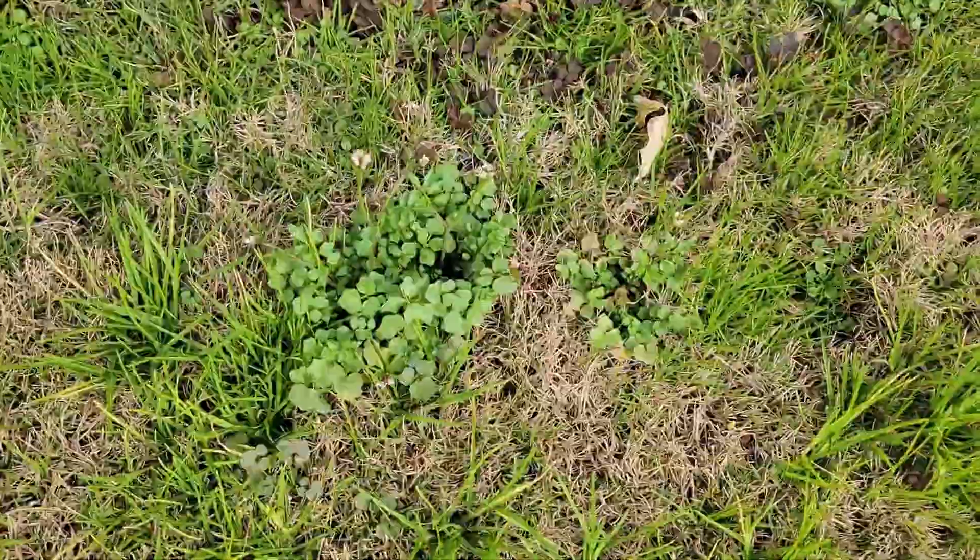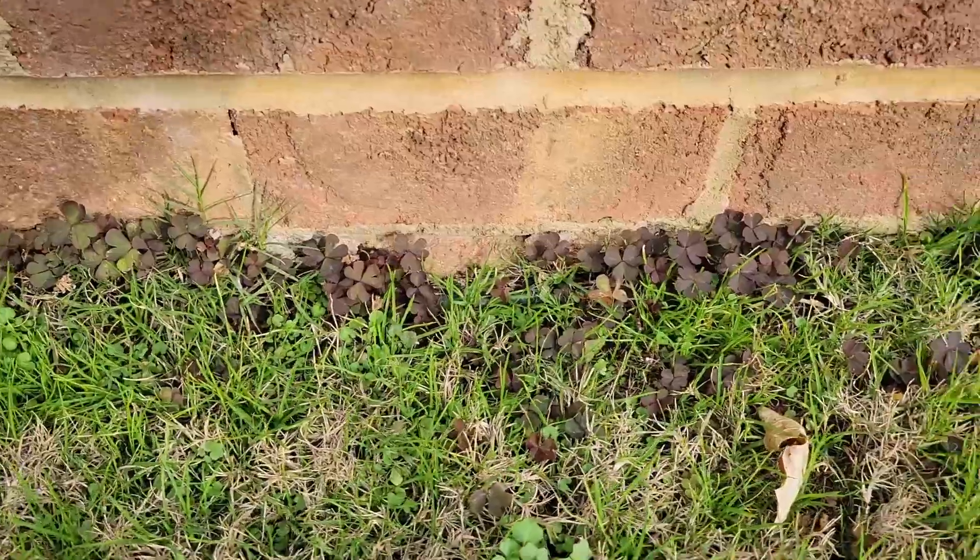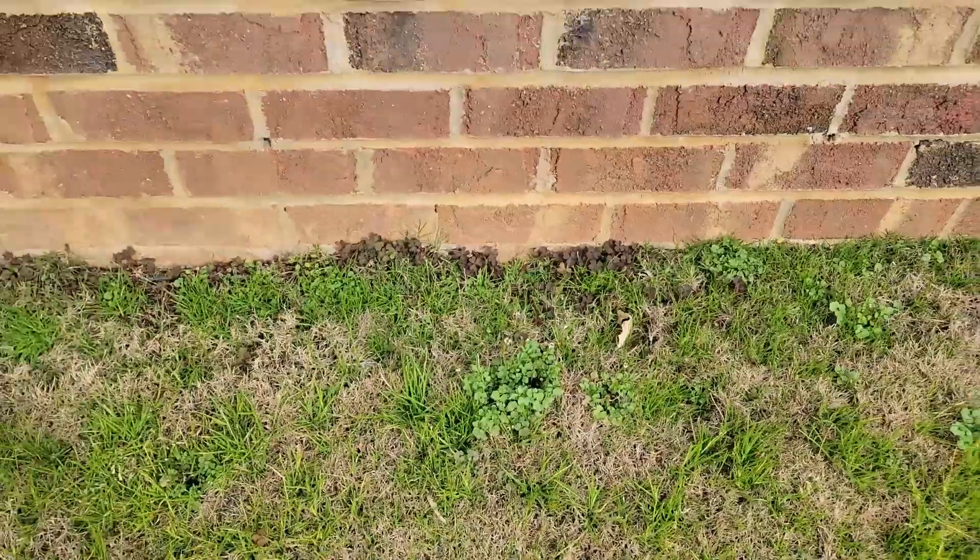Right there — that purple, black-looking stuff is clover. I need to get rid of that, and I don't think Lesco is going to get rid of that. It does really well attacking a lot of weeds, but I want to show you some more specialized products later this year to help get rid of these other weeds. Despite all this, it's nowhere near as bad as last year because I did the fall pre-emergent treatment and now I'm doing this February treatment.